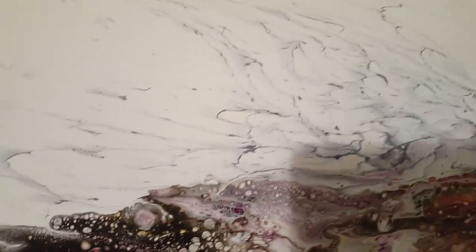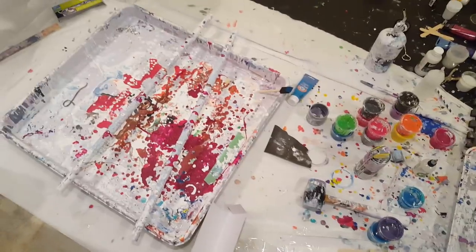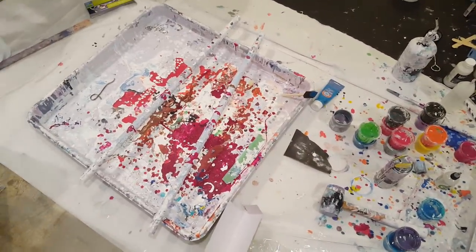And then this is the pendulum pour one, and that's how that dried — not too crazy about that. I think that's it, so with that I'm going to go paint, see you later!